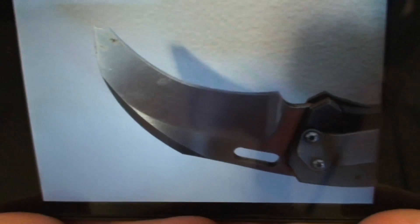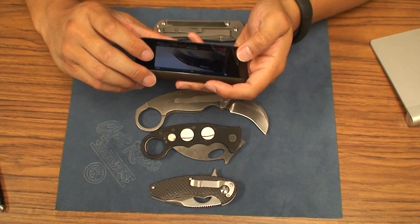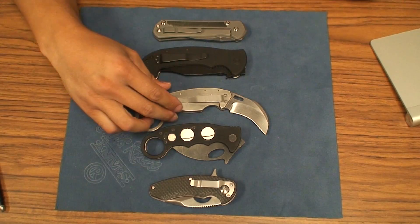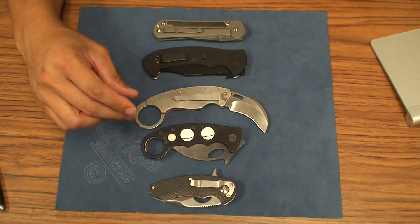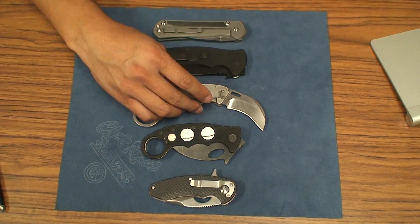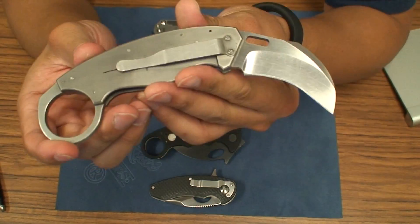So I bought this one as a fixer upper. I know Reese Wieland is very collectible and that kind of stuff. I don't know in this condition if it's really collectible, but it's like hey, give it a try. See what this Reese Wieland karambit is about because I know that they're pretty popular in their heydays. Thought I'd try it out and try to fix it up — I think it turned out pretty well.